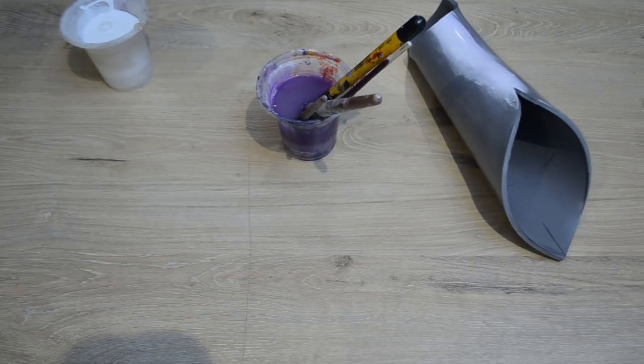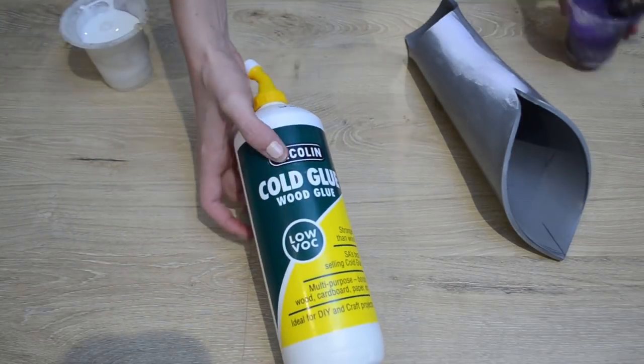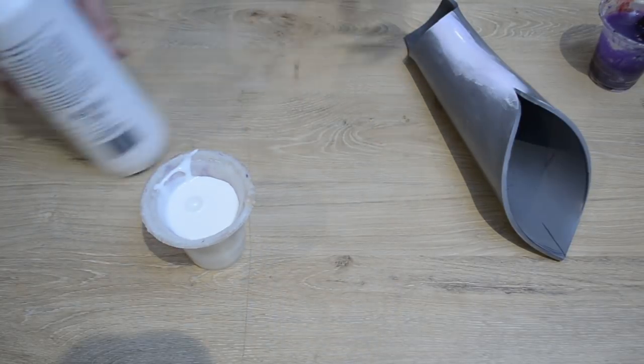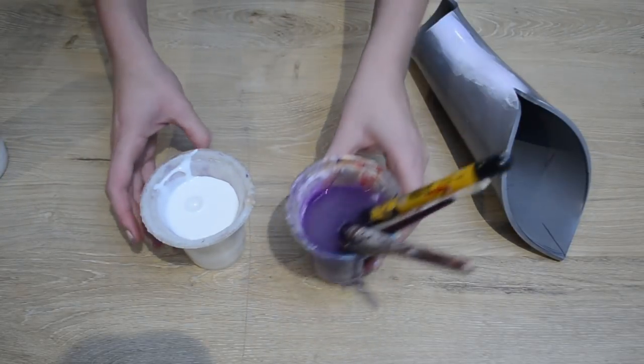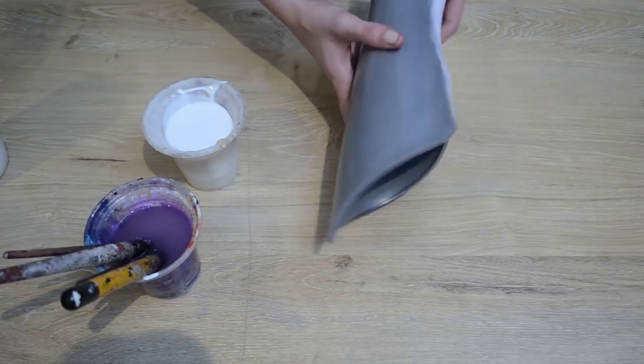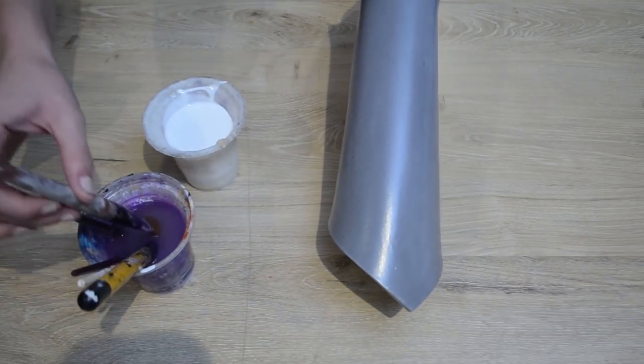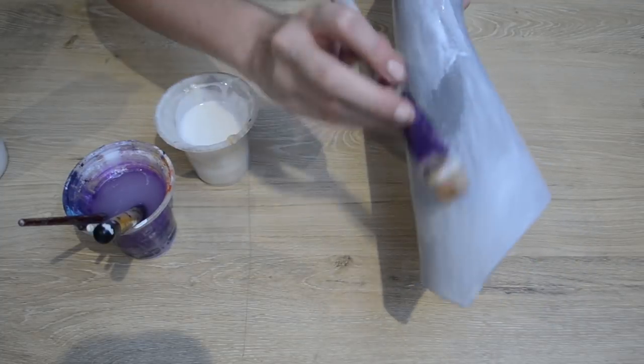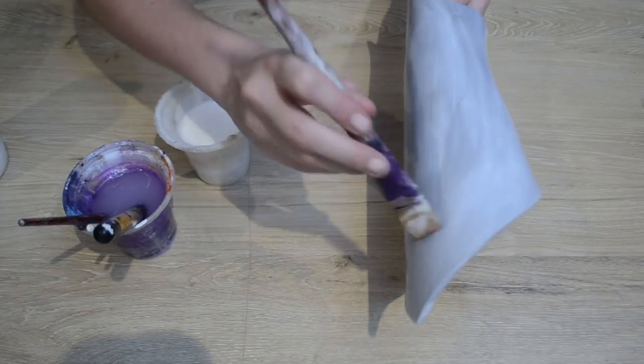Then to prime my entire arm piece, I'm going to be using some wood glue. The wood glue I use is called cold glue and comes in a green and yellow bottle. I'm going to apply a layer of wood glue all over the arm piece using a brush and dipping the brush into some water to help spread it. I let this layer dry completely before adding the next one, and I do six layers of wood glue in order to get my armor pieces looking super smooth.